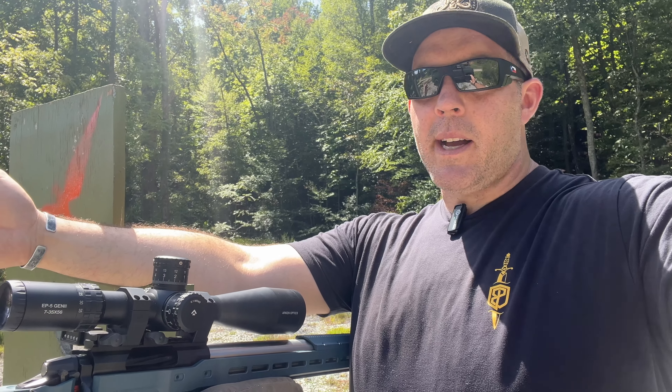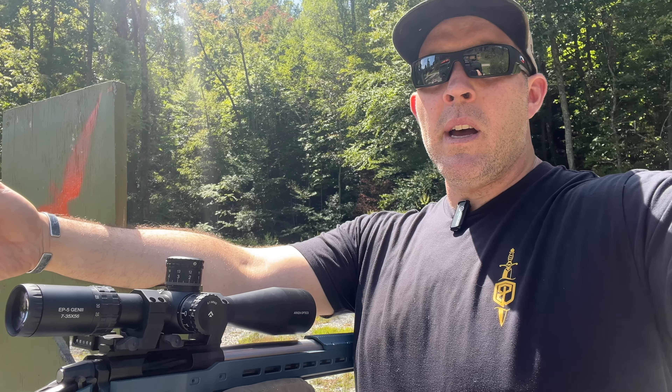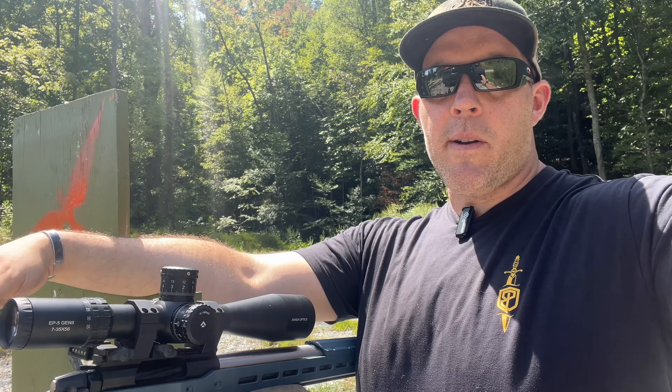I'm pretty impressed. I think this is a good option for folks that really want to get into long-range shooting but don't want to go up to something like a Vortex Razor or Nightforce, which are going to be $2,000 plus. I could run this for PRS. I'm going to keep this in my arsenal for long-range shooting, especially if I need something for 35 power or if I need a loaner.